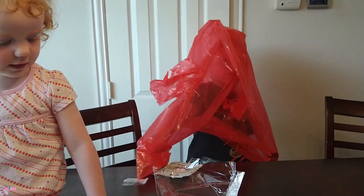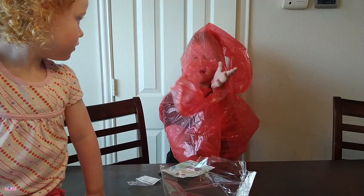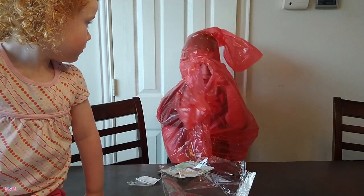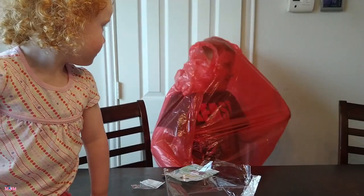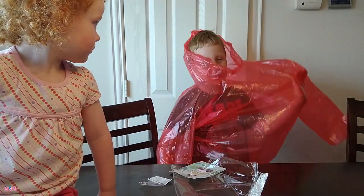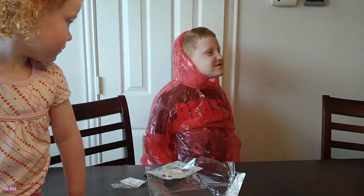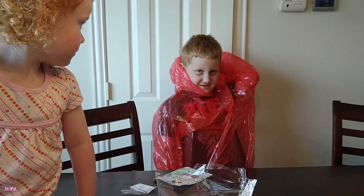Open mine! Let's see if he can get it on himself. We got one arm in — I see the head! Put your head in that one. Mommy's gonna help a minute. There you go, you got it — all by yourself. You're ready for rain!